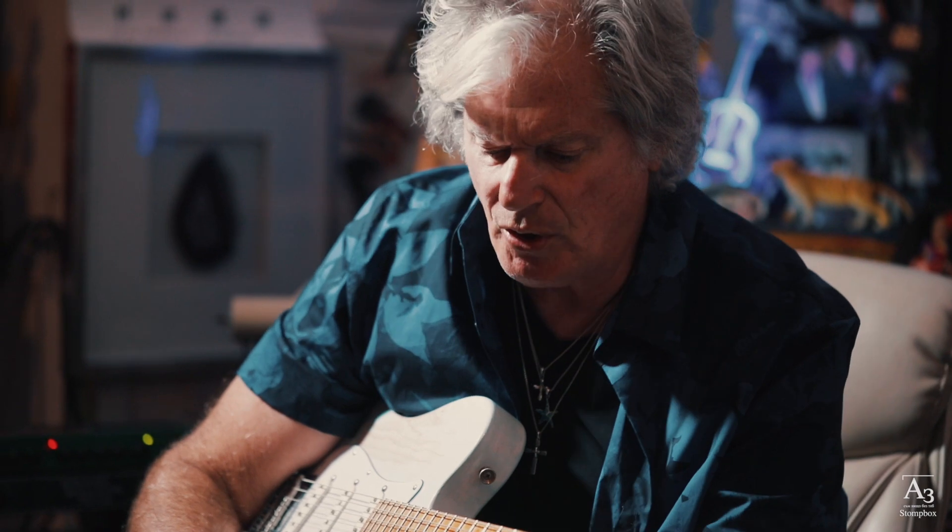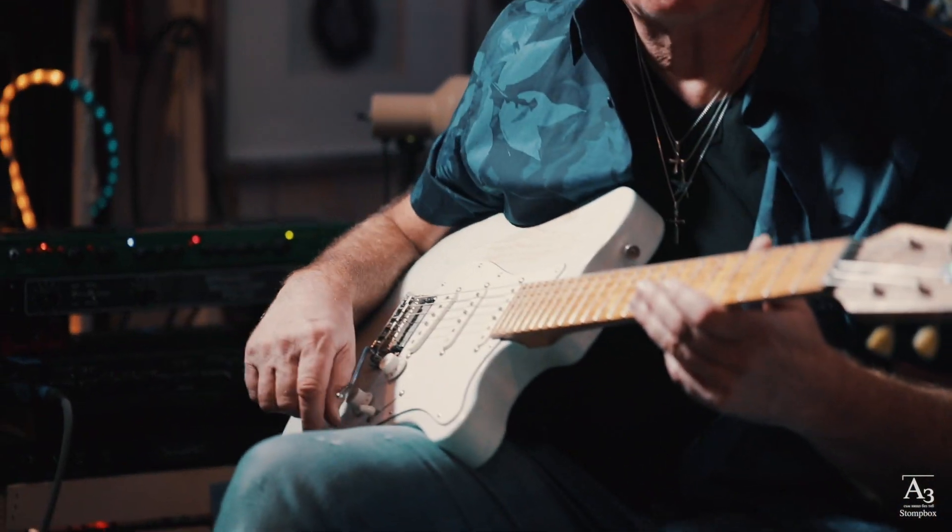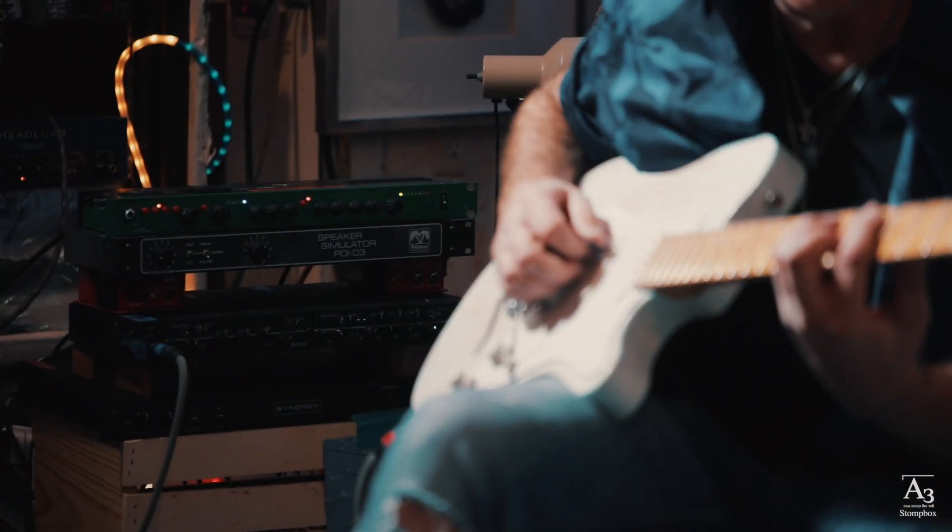That's just a gorgeous sounding buffer booster that is so convenient to have right on the volume pedal, because I put all my overdrives and compressors and stuff before the volume pedal, and then the volume pedal hits the amp — in this case I'm playing through Synergy modules.